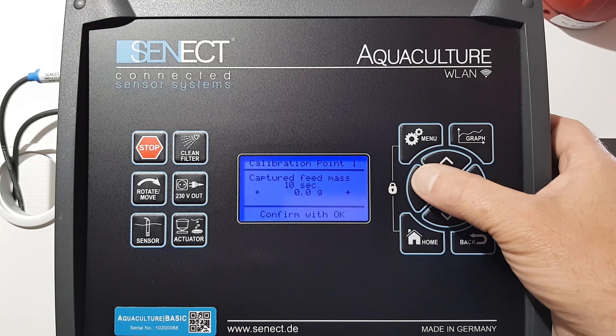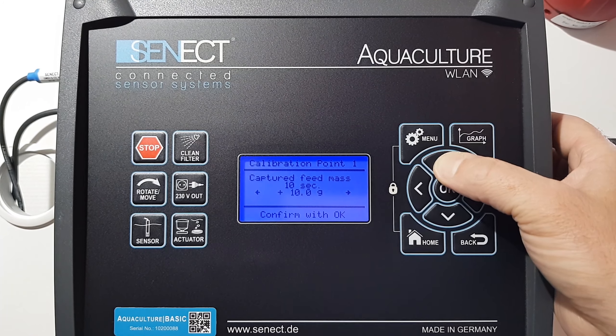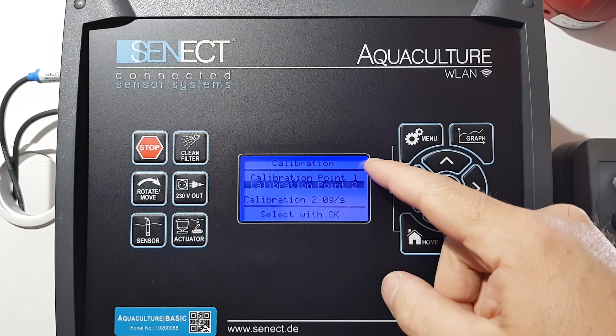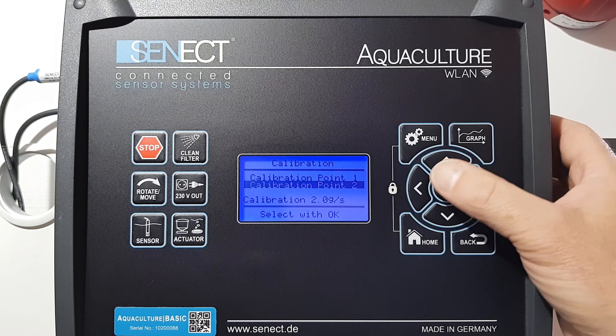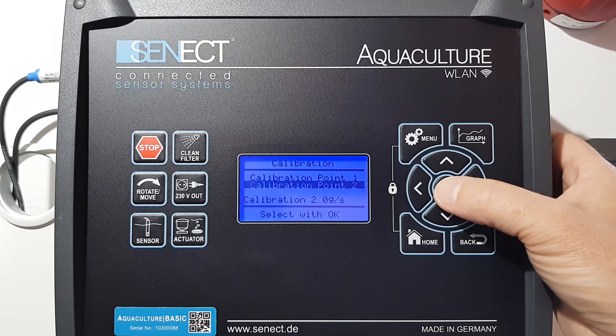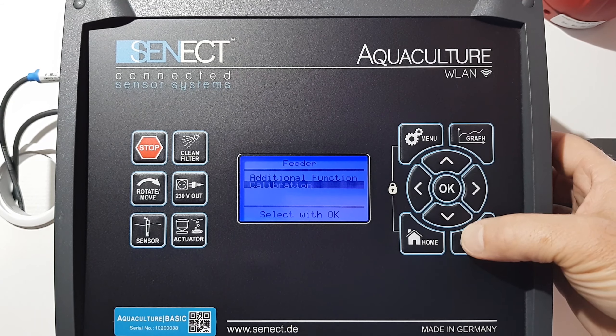Let's assume the feed I've collected weighs 20 grams. I now have my two calibration points set, and this means that the feeder gives out approximately 2 grams per second.